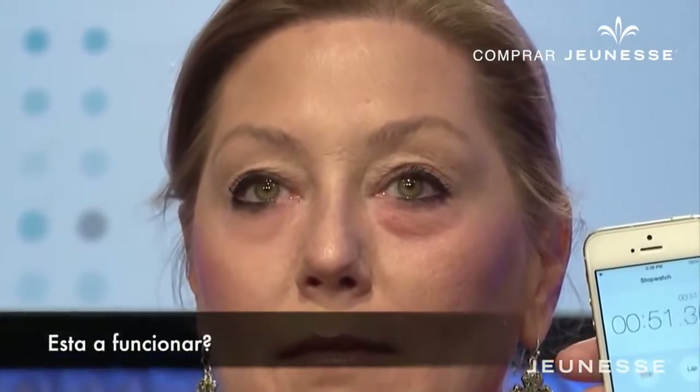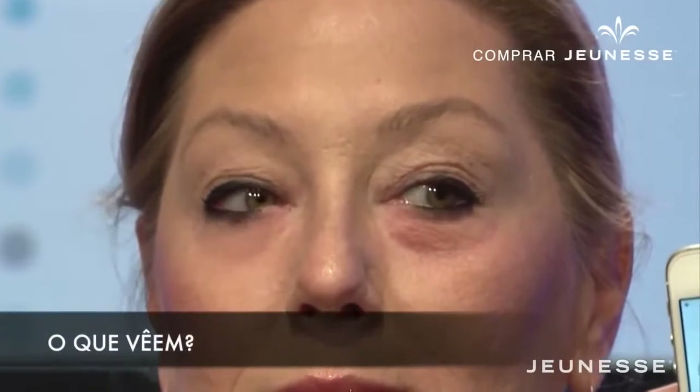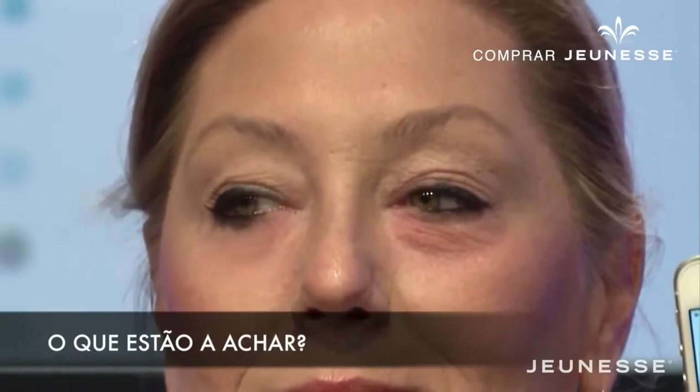Is it working? It's working. How long has it been? What do you see? What are you thinking?